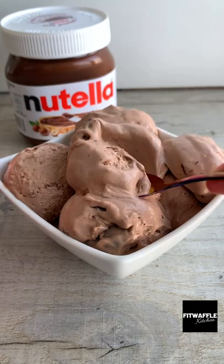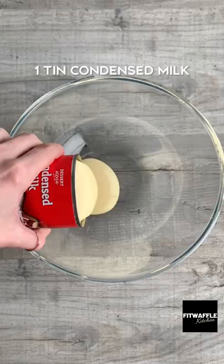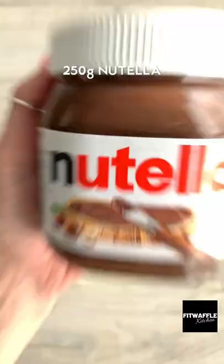This Nutella ice cream tastes just like rich and sticky gelato and you can make it with just three ingredients. Whisk condensed milk, double cream and Nutella until it's really thick and smooth.